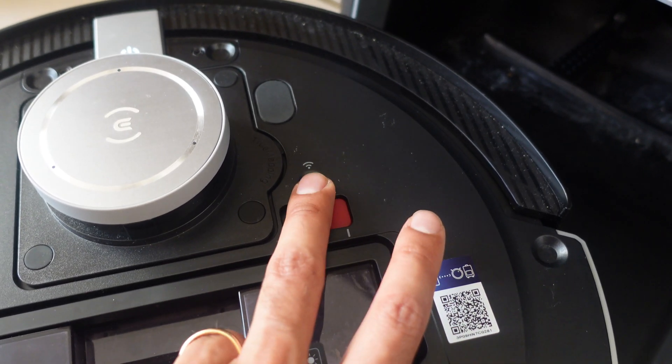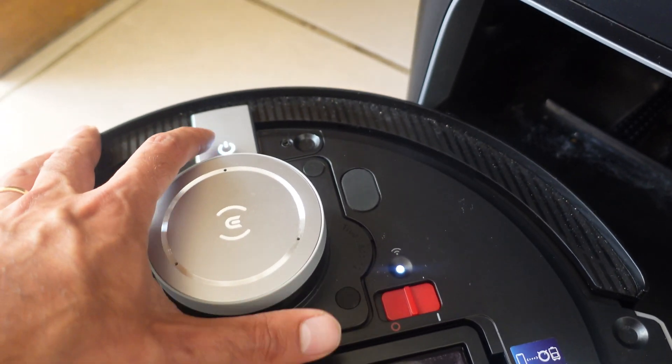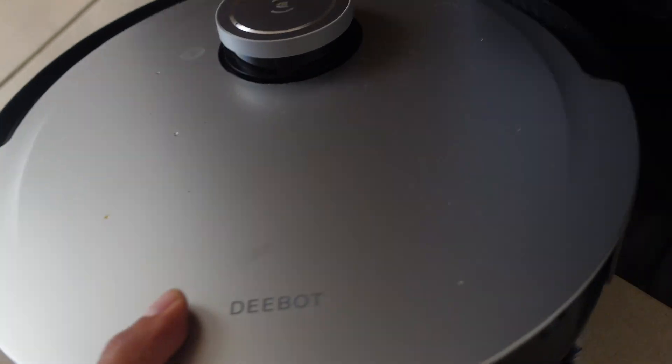You have your on and off and your Wi-Fi pairing button. You've got your QR code for setup. You've got a simple button that you can press to start and go. So let's flip it around.